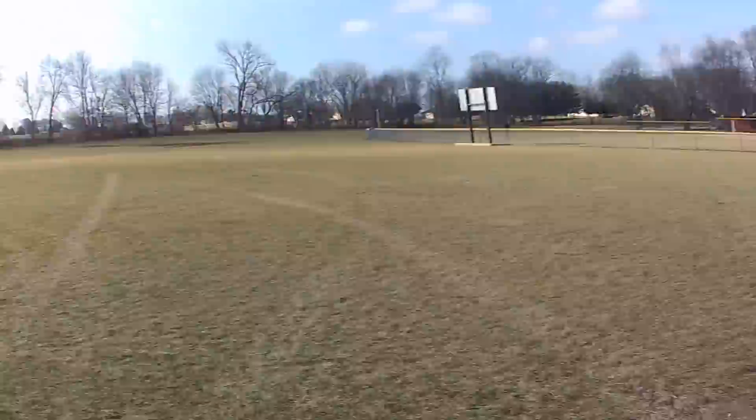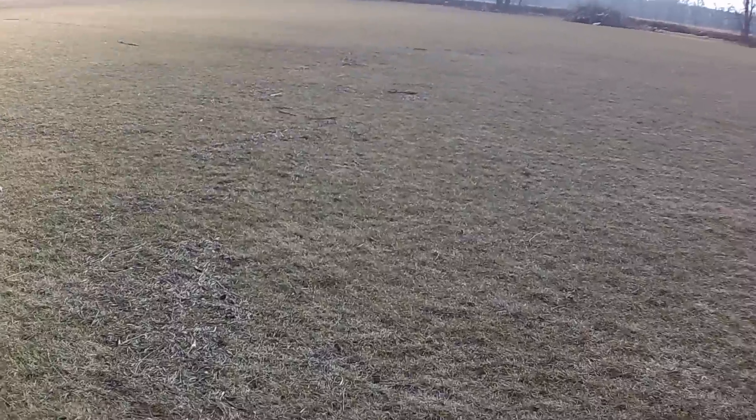Hey guys, absolutely perfect, beautiful day today, and I'm on my way to see my mom for her birthday, so I thought I'd better stop out here at the sports park and do a little practice.